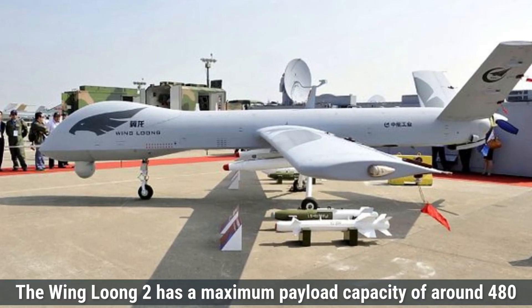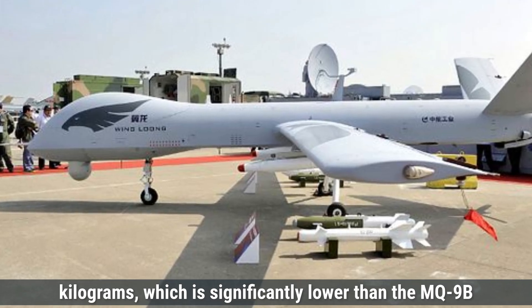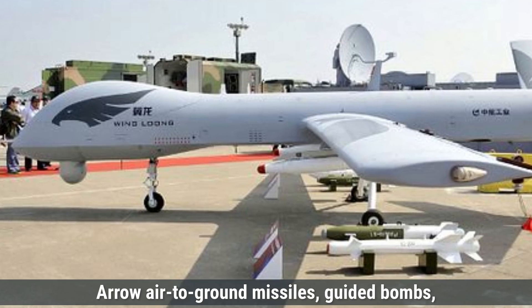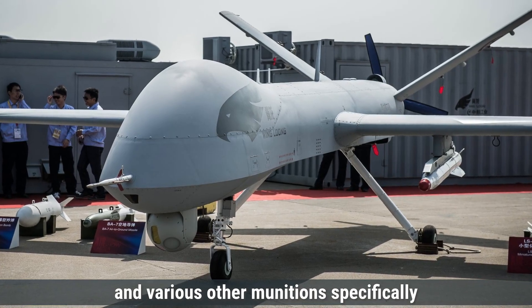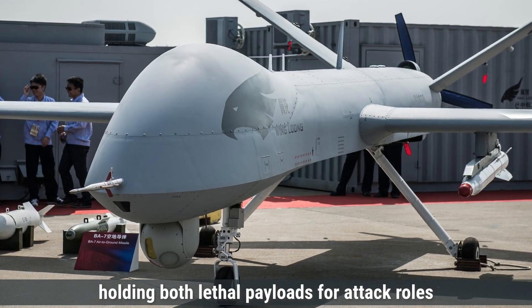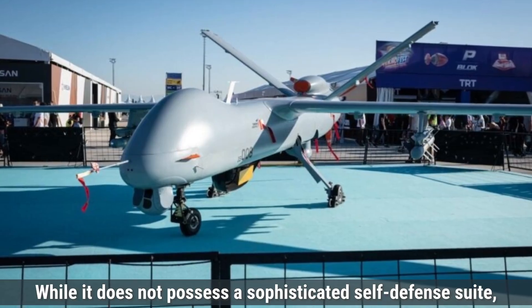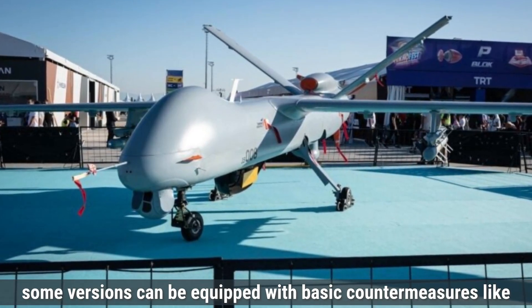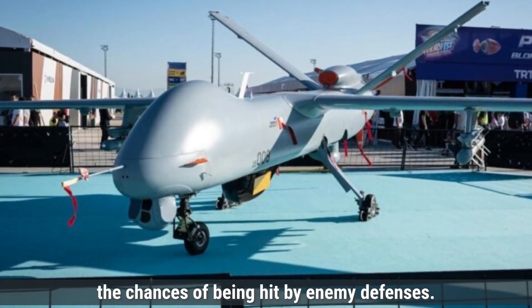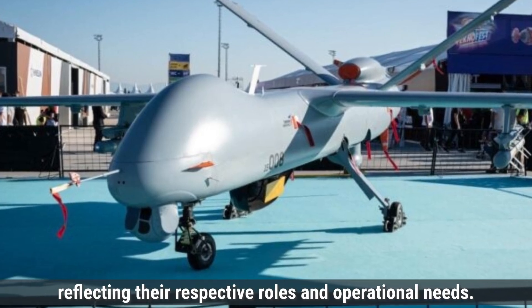On the other hand, the Wing Loong-2 has a maximum payload capacity of around 480 kilograms, significantly lower than the MQ-9B. However, it is still a capable drone, able to carry an array of weapons such as Blue Arrow air-to-ground missiles, guided bombs, and various other munitions designed for precision strikes. Its payload bay can be configured for different missions, holding both lethal payloads for attack roles and non-lethal payloads for reconnaissance, such as high-resolution cameras and infrared sensors. Some versions can be equipped with basic countermeasures like chaff and flares.